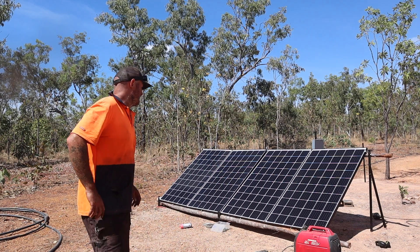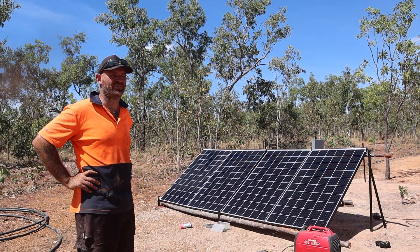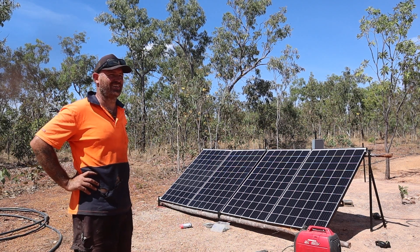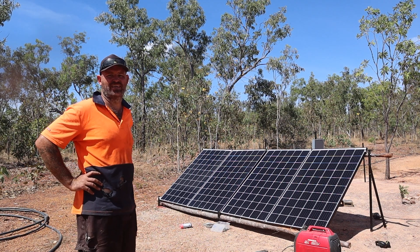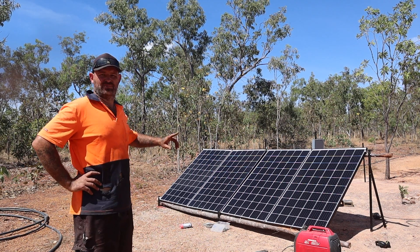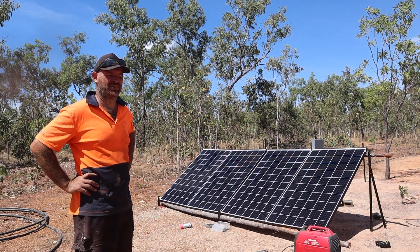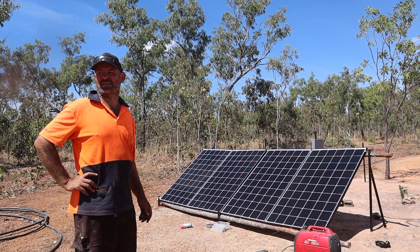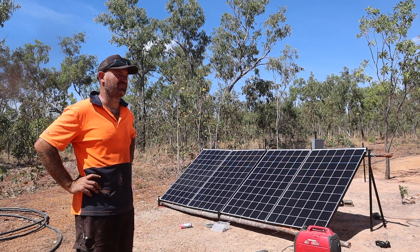Well, there you have it. I've got the four panels on. Used a variety of screws and washers and wire and stuff like that. I'm not going to show you too closely — it's not that flash, it's not that permanent either. I'm just waiting on some real solar rails and whatnot, but I got sick of using the generator to fire up the bore. So this will be temporarily permanent until I can get the right stuff to do it.